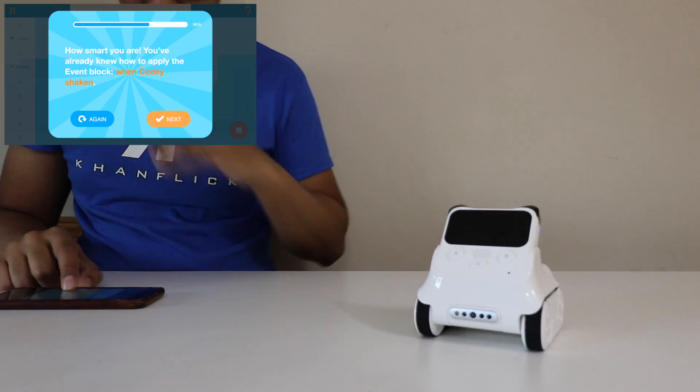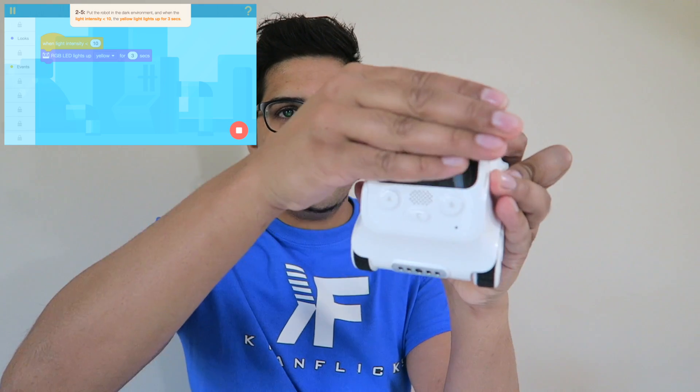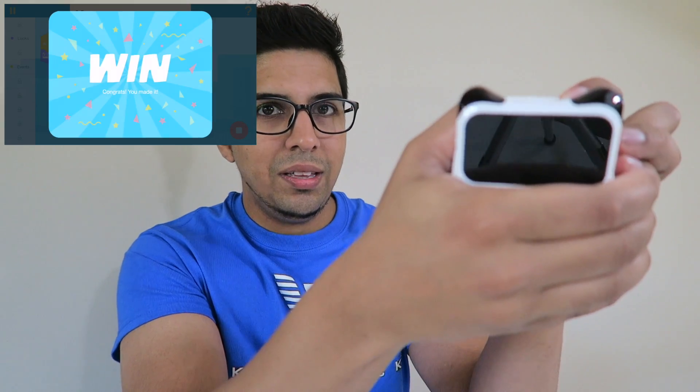This one here is when the robot is shaking. This gives you an idea of what the sensors can do. Click on events, when Cody is shaking, and hit play. If I shake it, you'll see the eyes light up. It's actually really cool. Then click next — this one has to do with light intensity. It does have a light sensor. If I drag that there and set it so when the light is less than 10 it'll light up yellow for three seconds, and if I go ahead and cover the sensors — there you go. You see the yellow LED? Obviously you want to put it in a dark environment, but just to show you, that's how it works.